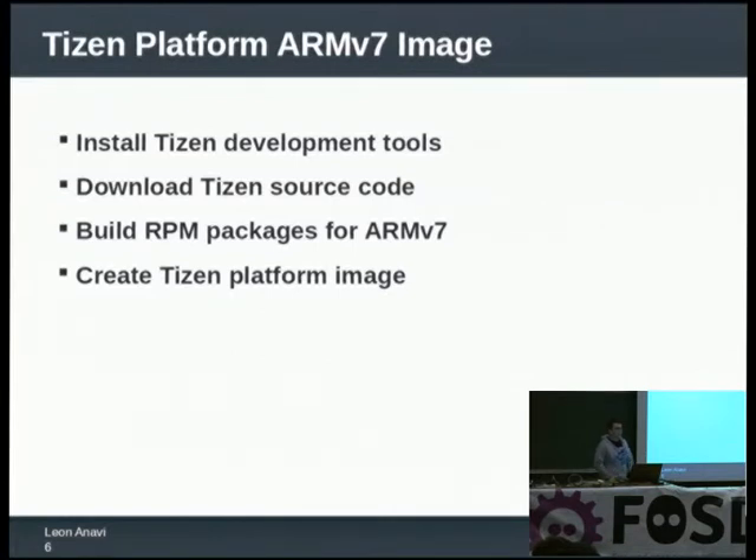Tizen is hosted at tizen.org. It uses Git for source control and also has Gerrit which is used for code reviews, so you can download the source code freely. After that you have to build the RPM packages for ARMv7. A lot of people ask: can you boot Tizen on a Raspberry Pi? The short answer is yes, in general it should be possible, but the whole toolchain of Tizen is made for ARMv7 compatible processors and Raspberry Pi is older — it uses ARMv6. You can boot it but it won't work well and it will be much harder.